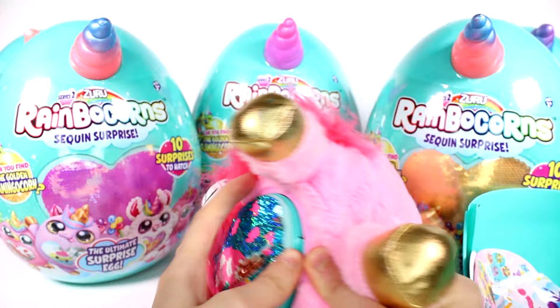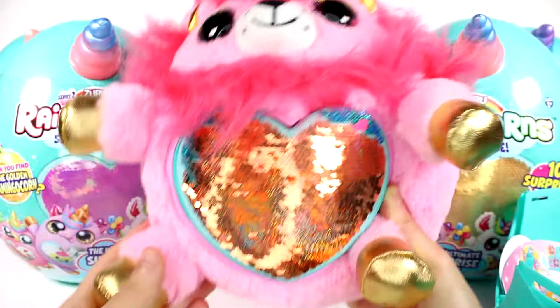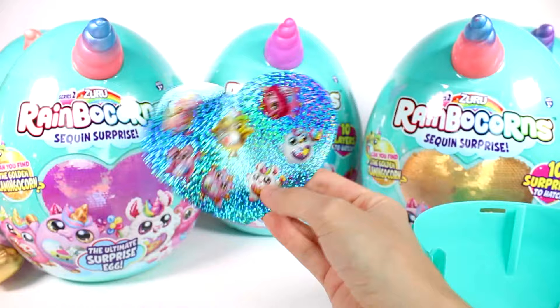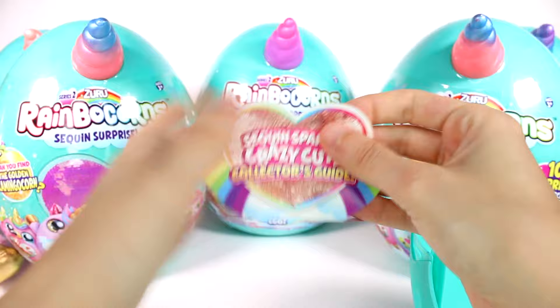There we go — one side's in and the next side should just snap in. So you can flip it like so, or you can have it the other way. We did get a sheet of sparkly stickers, and each one is an individual sticker — looks like donuts maybe.